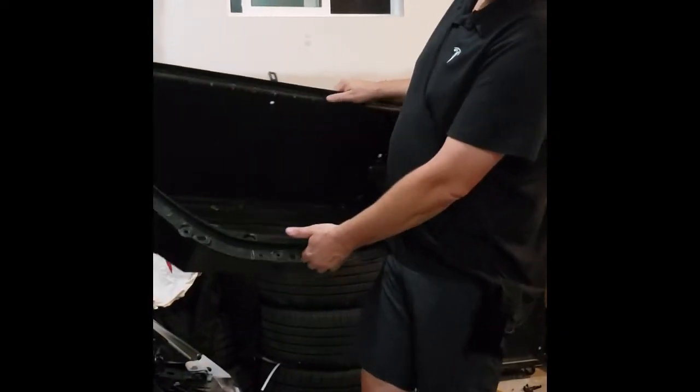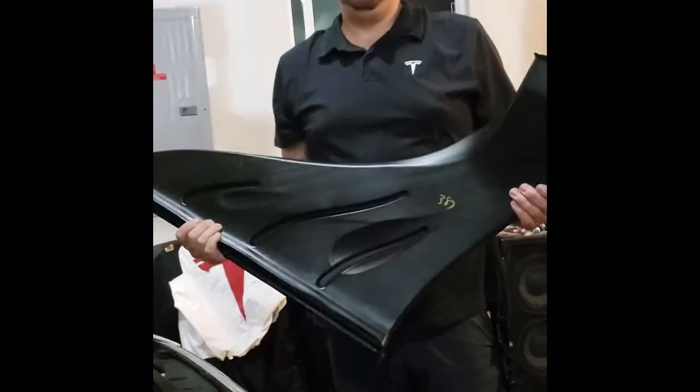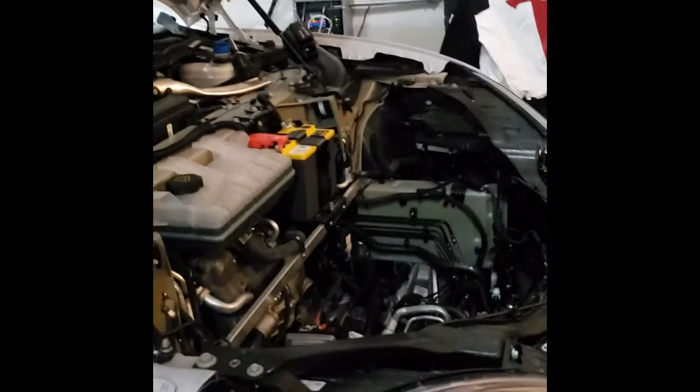All the screws are inside of here and I'm about to take off the next piece. The air piece came apart with just a lift off, and then this pulled out on top of that — now we're clearly ready to remove the battery.